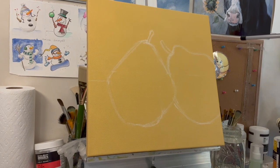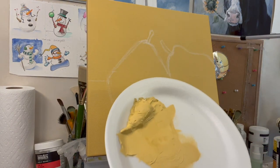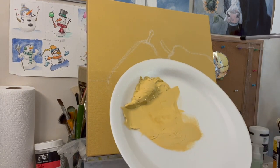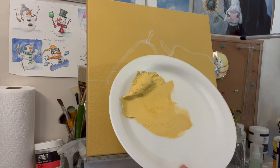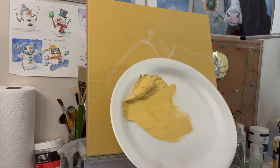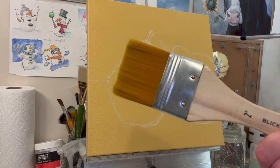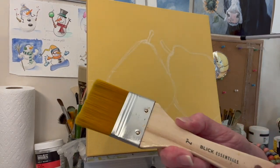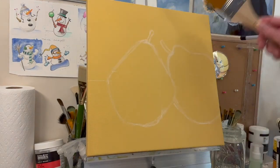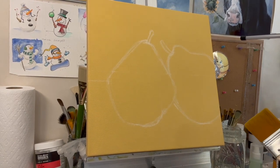So I mixed yellow oxide with titanium white and you get a Naples yellow. I don't think I have Naples yellow — I used to buy it, but then I realized I could make a really close color with titanium white and yellow oxide. I used a two-inch flat — I think they call those chipboard brushes — from Blick Art Materials, and just put it on dry with a hairdryer.